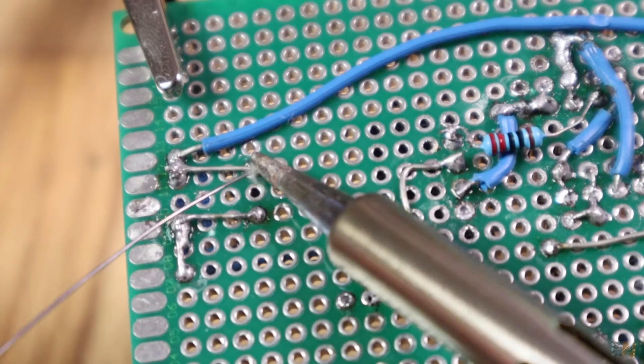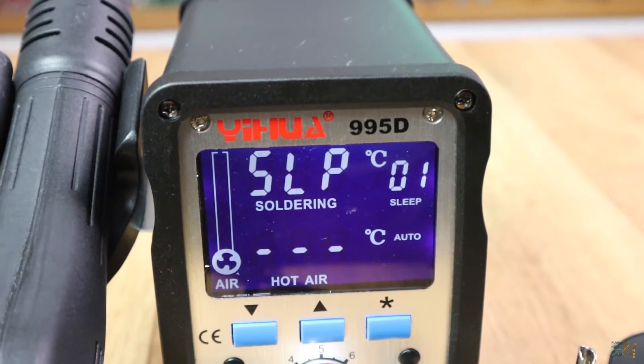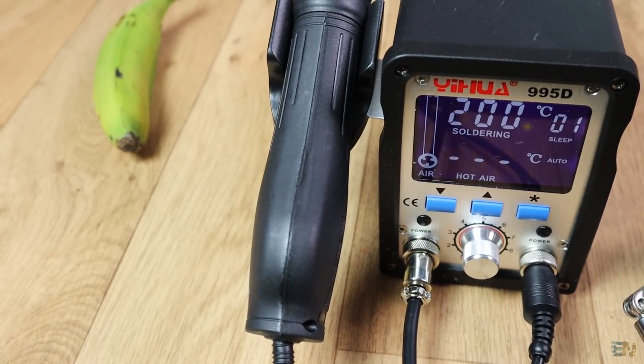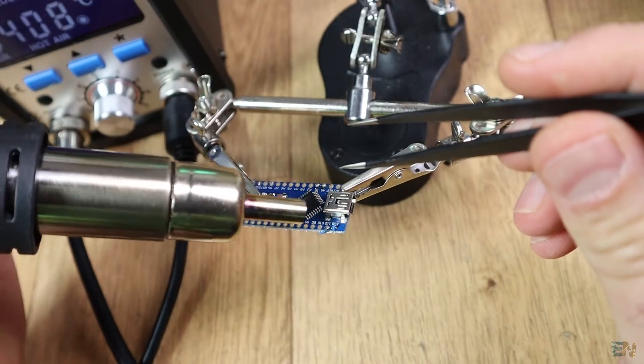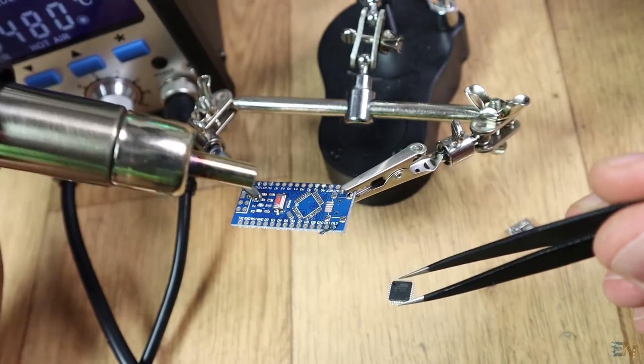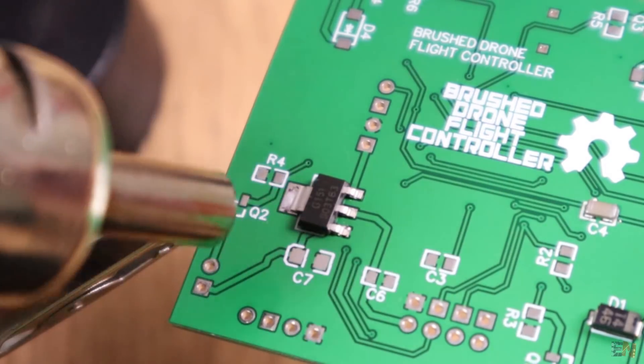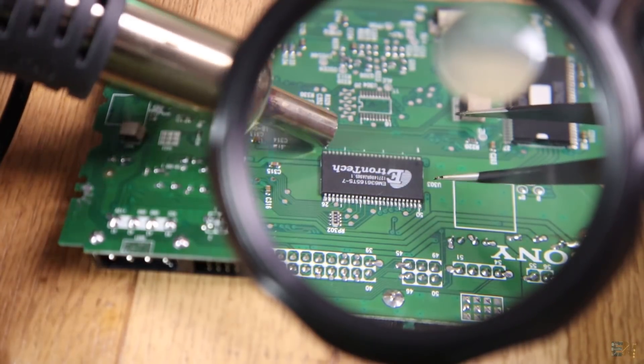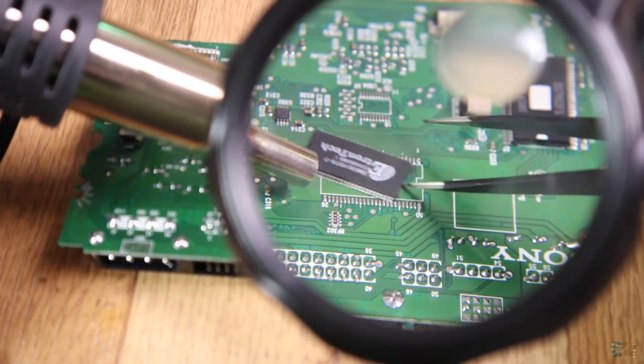Since this is a soldering station, let's use the hot air gun as well. This tool is very useful when working with SMD components, especially when there are a lot of pins. Using the soldering iron it's impossible to hit all the pins at once, but using hot air it becomes easy.